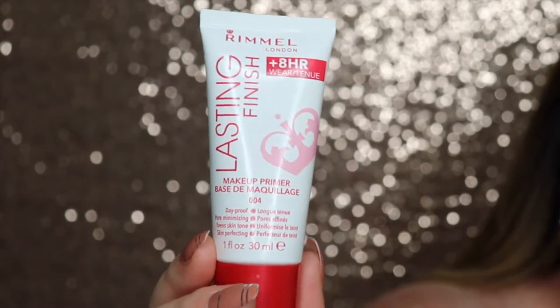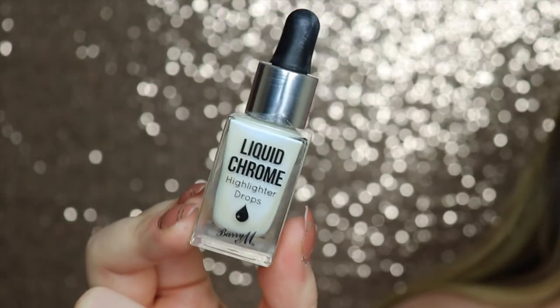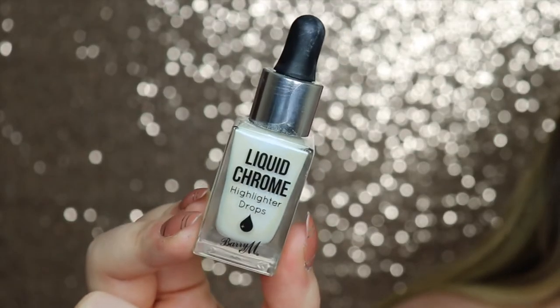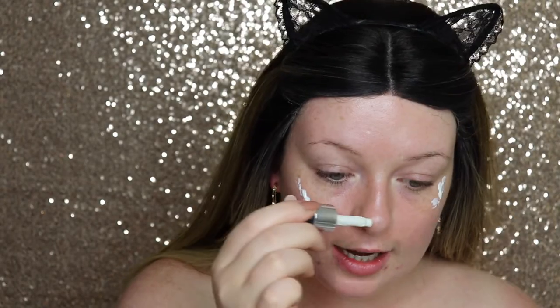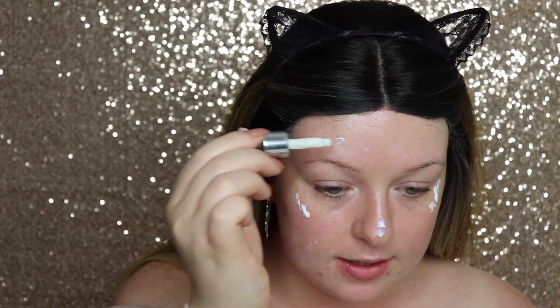Now we're zoomed into my eyes. I'm going in with a Rommel primer — I'm still really loving this primer. You want to make sure your makeup stays on, so primer is essential. Then I'm going to go in with the Barium liquid chrome in Moon Potion, just putting that where my highlighter will go on the highest points of my face.